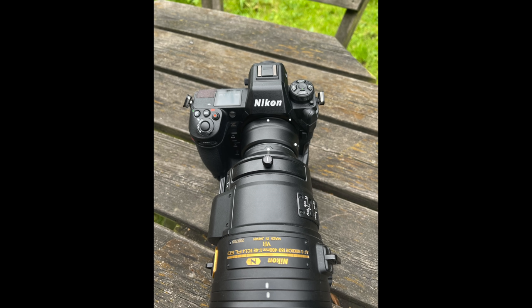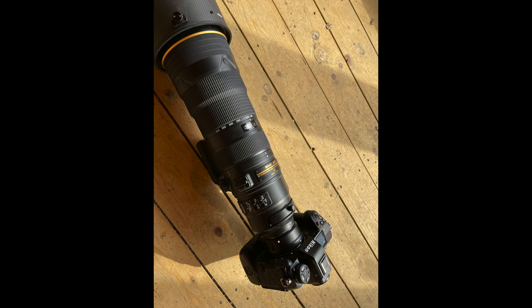A lot of other cameras limit you to certain lenses at higher frame rates, but I'm led to believe that all current F-mount lenses — around 90 to 100 lenses — via the FTZ will allow you to shoot at 20, 30, and even 120 frames per second. There's no limitation when using the FTZ with F-mount lenses, and obviously all Z-mount lenses support 20, 30, and 120 frames per second.